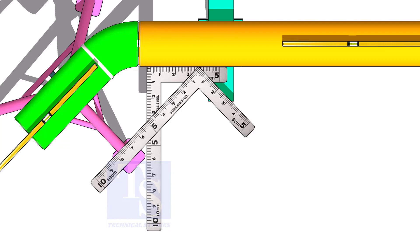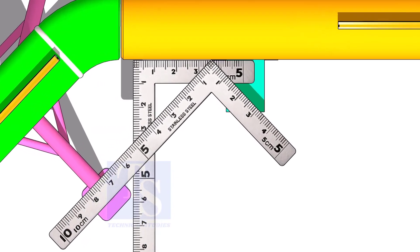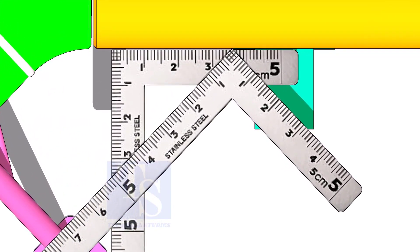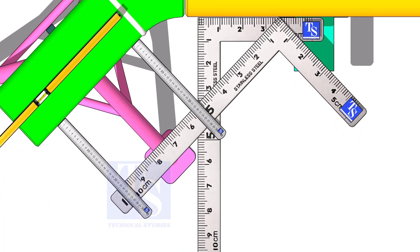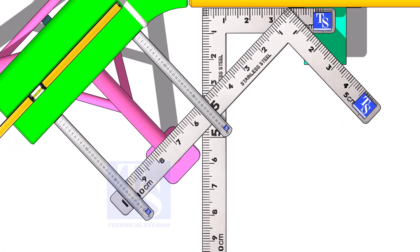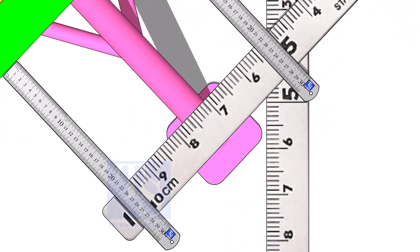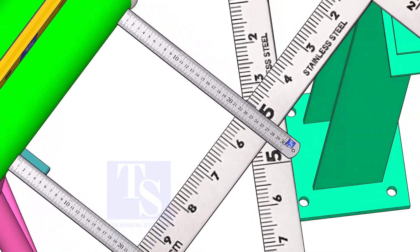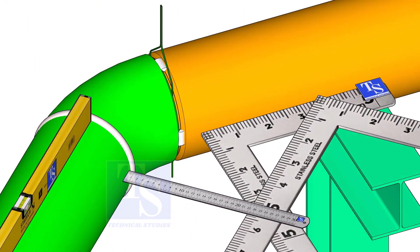Correct the 45 degrees as done previously and tack weld at the sides of the joint. Please check the description to download the drawing. Thank you for watching.